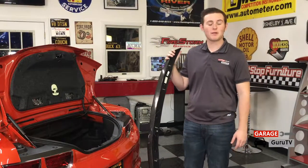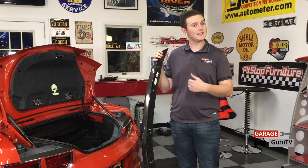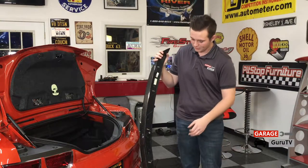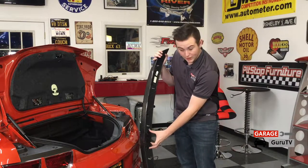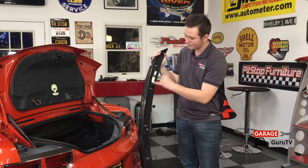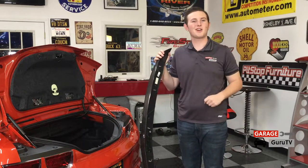When we removed the original spoiler from the vehicle we noticed there were a couple of wires going to it. It turned out those were the amplifier for the antenna and the antenna itself. So we had to transfer the antenna and the amplifier onto our new carbon fiber spoiler. We had to add on the plates that come from the original spoiler in order to cover up the amplifier. Then we slid out the antenna and slid it back into the carbon fiber spoiler and riveted the panels back on — we can drill them out later if we ever want to go with a different spoiler. Now let's put this buddy on the car.